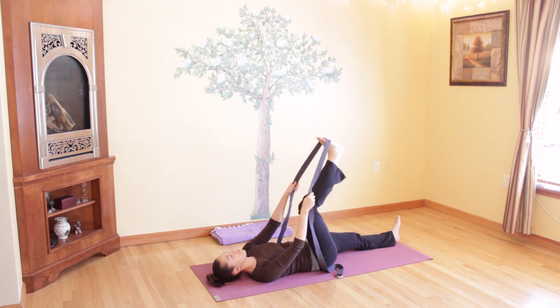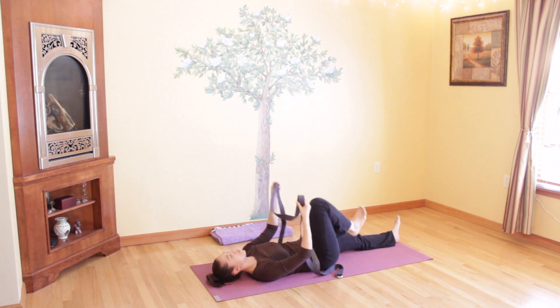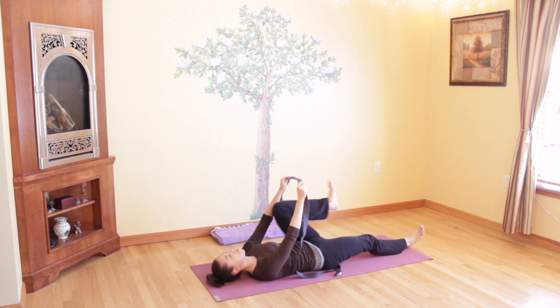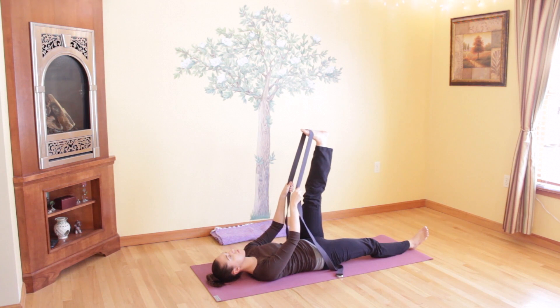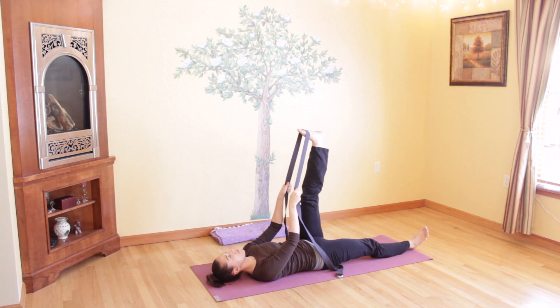Release your foot from the strap and gently switch sides. Place your right leg down on the floor, lift your left leg up, put the strap on the bottom of your left foot, and reach that heel up towards the sky, stretching your left leg. Feel the stretch in the back of your left leg now — gently resisting with the strap, stretching your calf and your hamstring. Continue to breathe through any discomfort you might be feeling. You can close your eyes if you'd like. Stay here for a few more deep and full breaths.